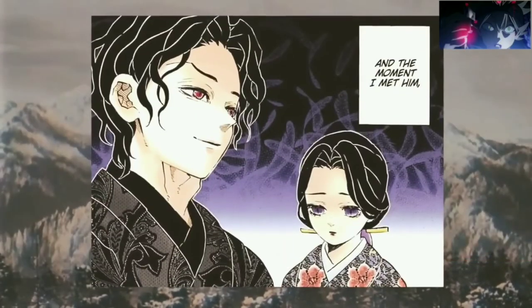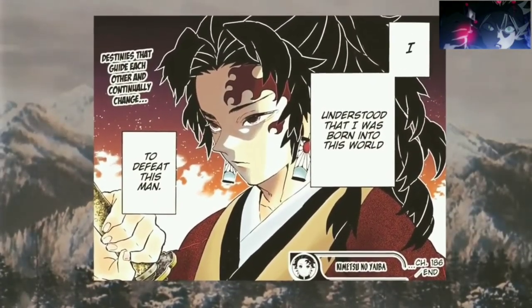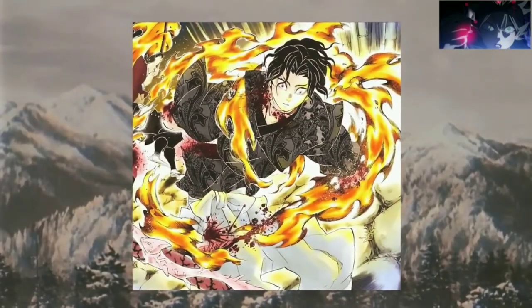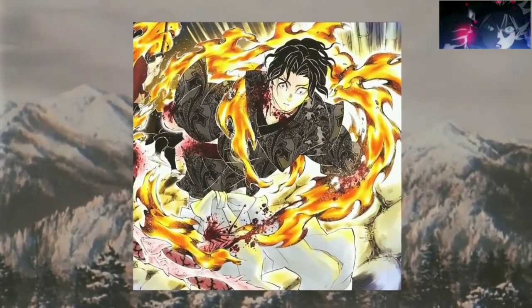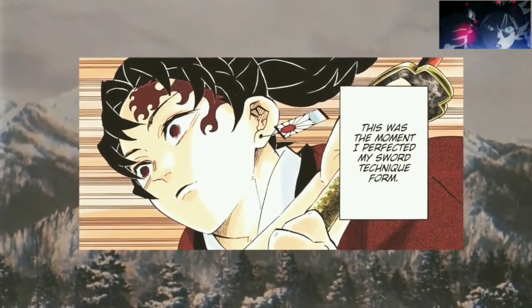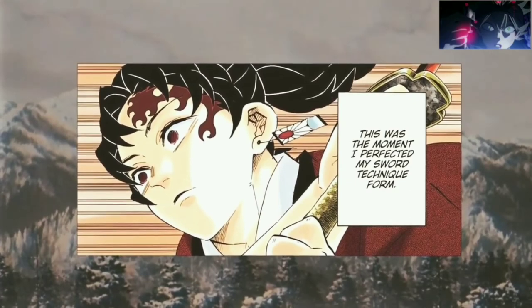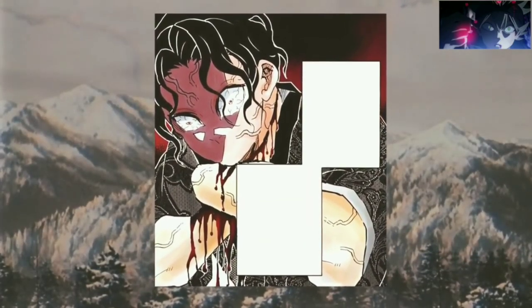Later, upon meeting Muzan Kibutsuji, Yorichi perfected his swordsmanship form, creating a new unnamed 13th form. The 13th form allows Yorichi to continuously perform all 12 forms of Sun Breathing in repetitive succession to increase the accuracy and agility of his movements while reducing fatigue. The repetition of all 12 forms aims to destroy Muzan's 12 vital organs.